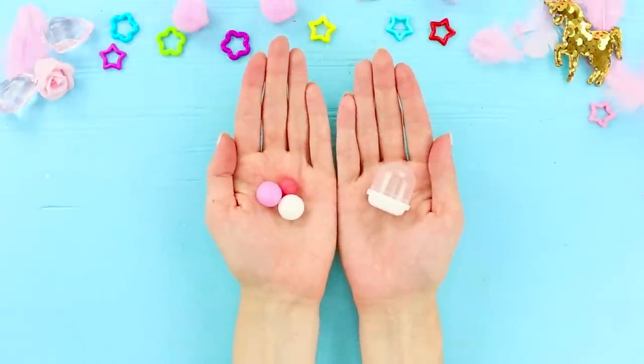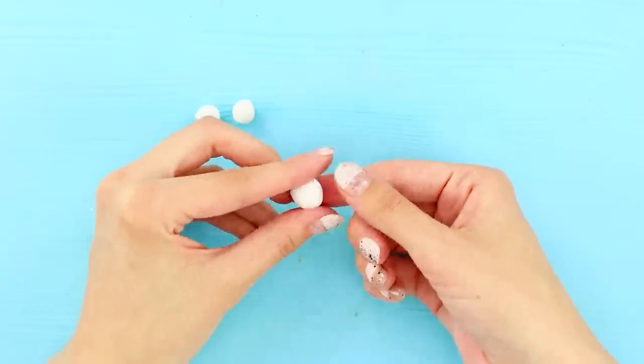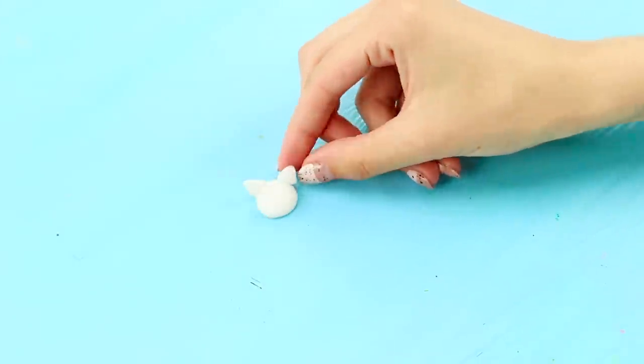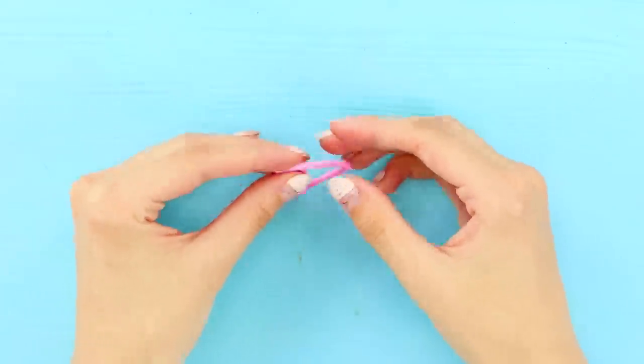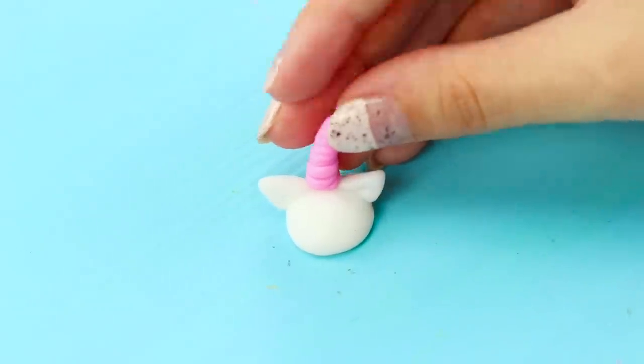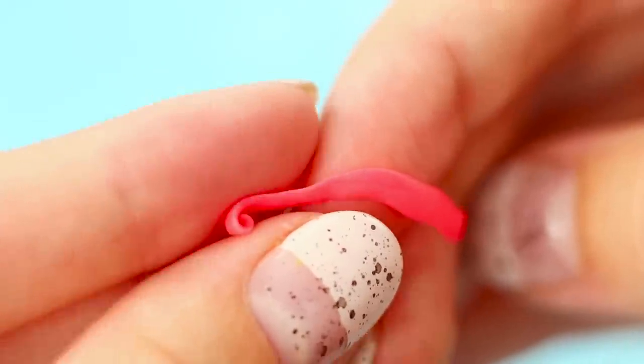For this idea, take a plastic box and multicolored light clay. Make a head and ears out of white clay. Next, take pink clay and make a horn. Make tiny roses out of dark pink clay.